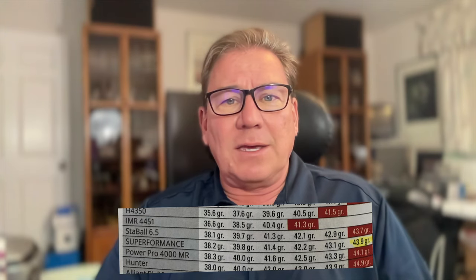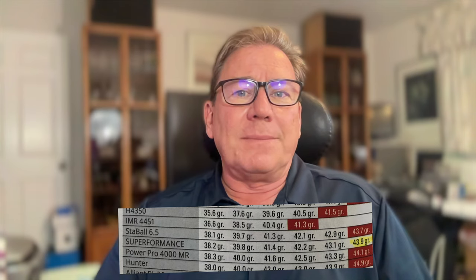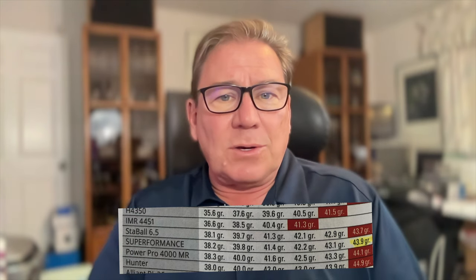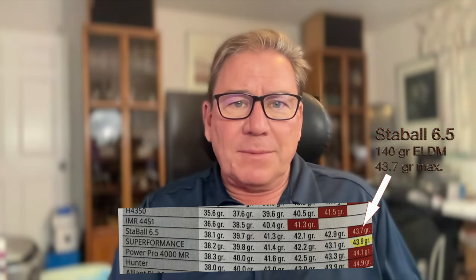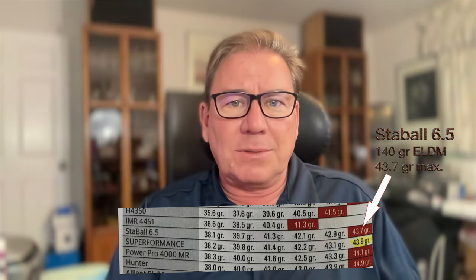In today's video, I'm using Staball 6.5 in a 6.5 Creedmoor, which happens to be a Ruger Precision Rifle, and using a 140 grain ELD match bullet from Hornady. The first thing you have to do is go look up what is the max load data for that particular bullet, powder, and cartridge combination.